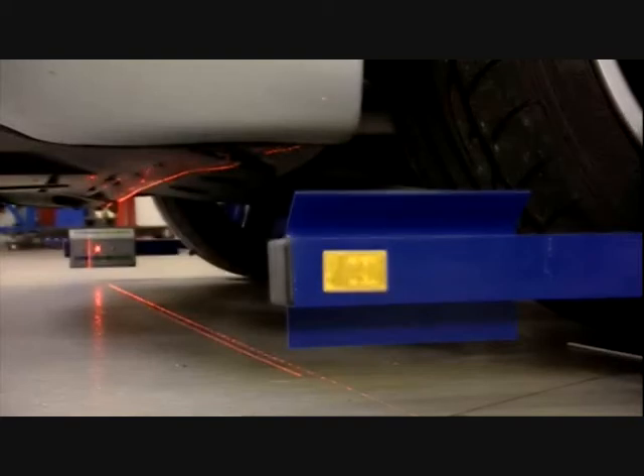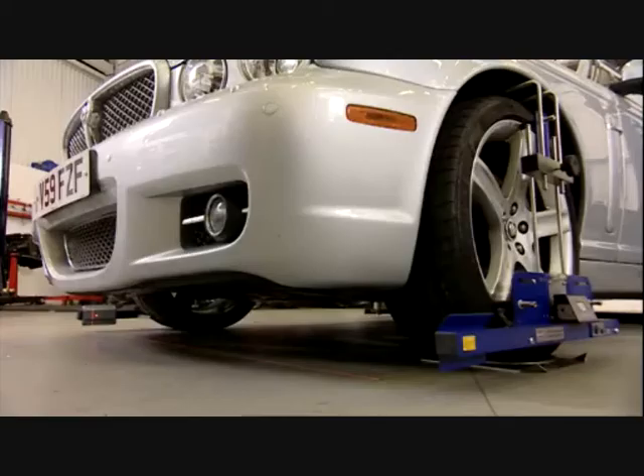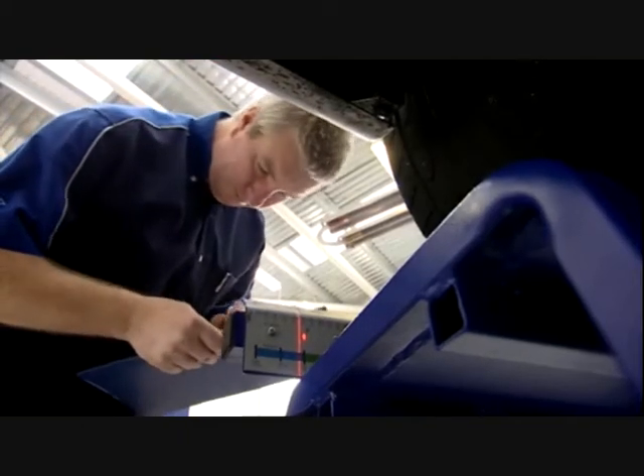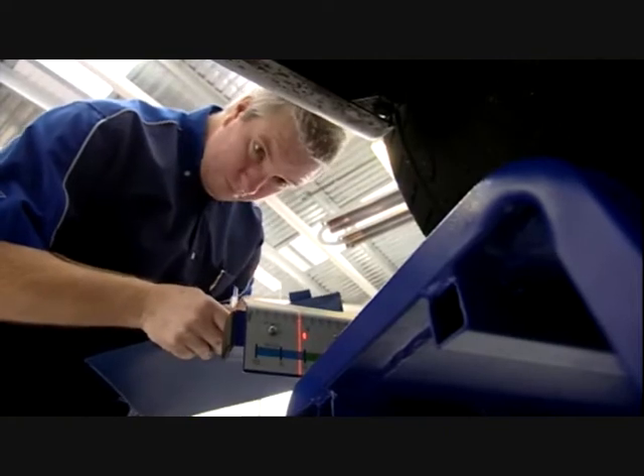Whether the car is on a lift or on the ground, the gauge is positioned as low as possible, enabling the lasers to see underneath spoilers, splitters and body styling kits on most vehicles. This means we can take measurements accurately without interrupting the laser beam.